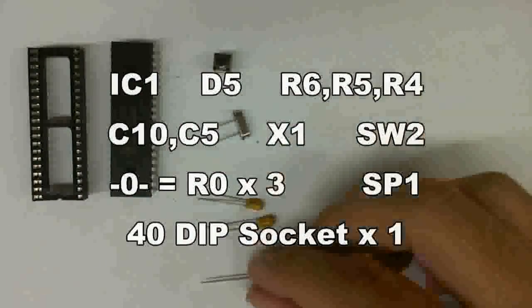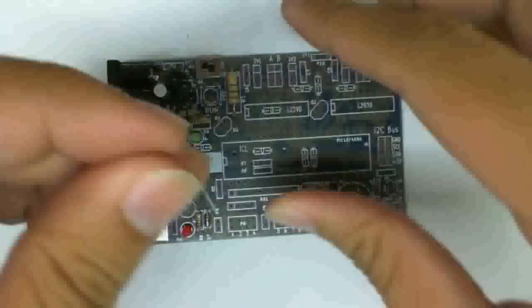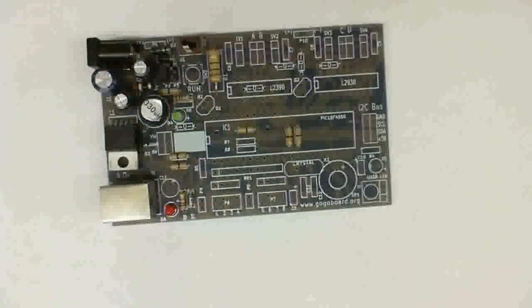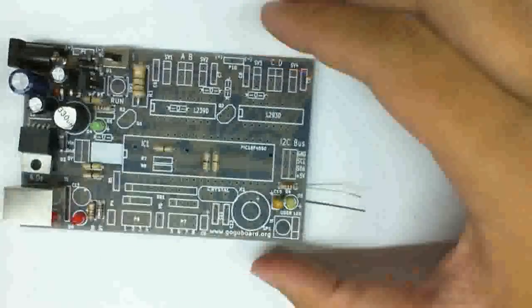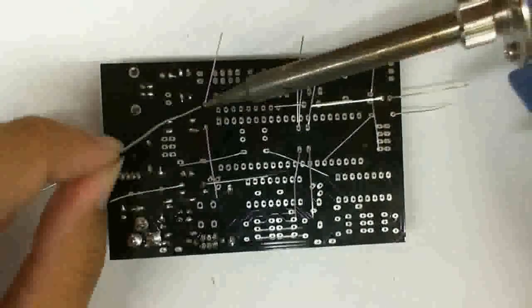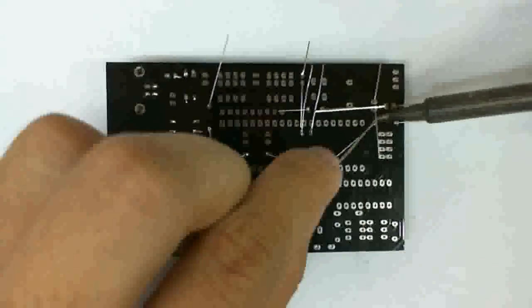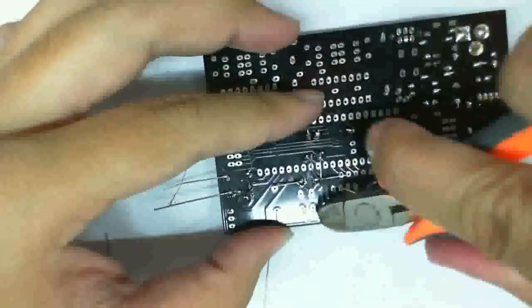Step three is the microcontroller unit itself. On the screen is a list of parts that you need — please refer to the bill of materials to see what they are and where they go exactly. The assembly process is pretty much the same: you put in all the parts, and remember, put in the lower profile ones first. These are basically just the resistors, the clock, LEDs, and basic components. Just solder them as usual and clip off all the excess leads.